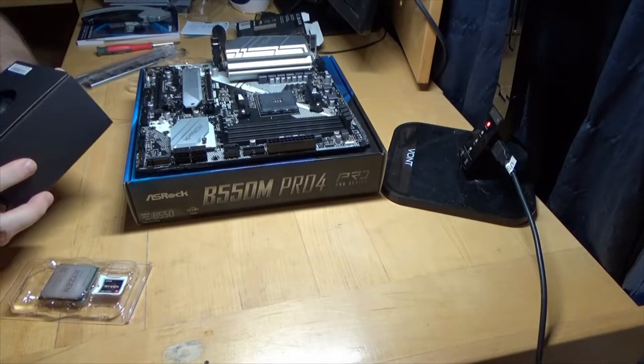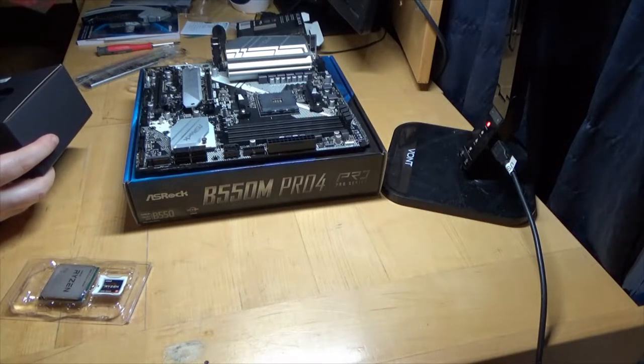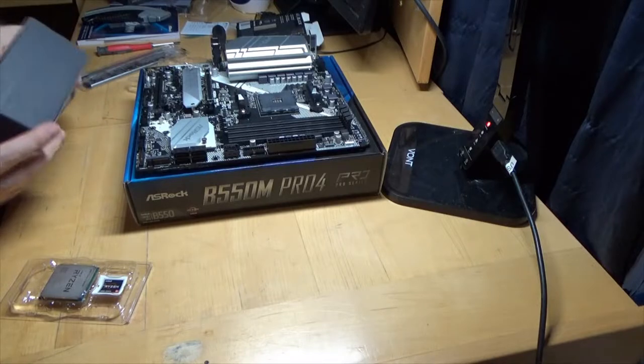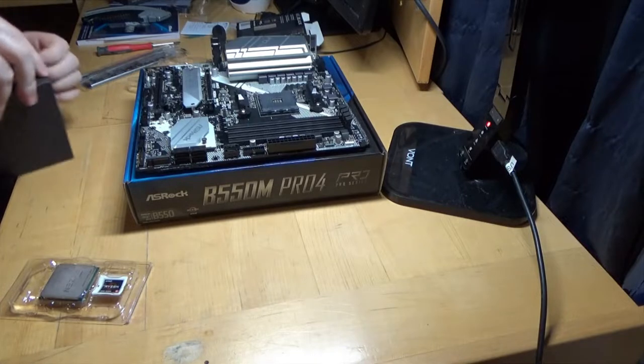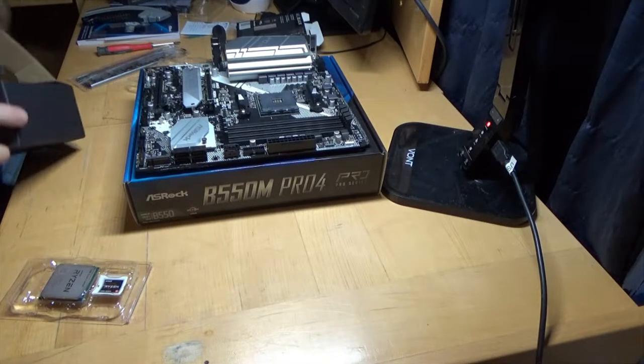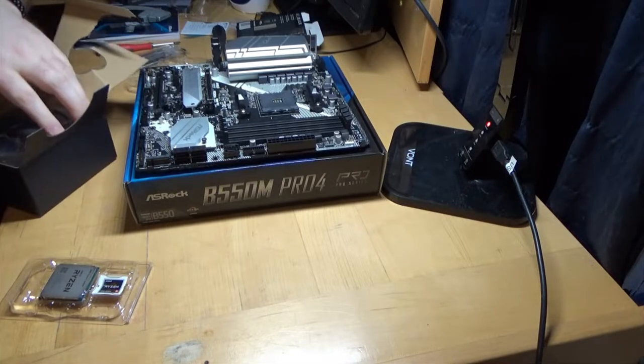This should be — is this a Wraith cooler? No, this is just a regular cooler. I don't know if they still use Wraith coolers anymore. Oh, the cat found all the packing material on the floor.